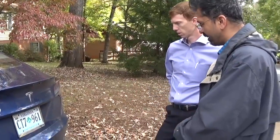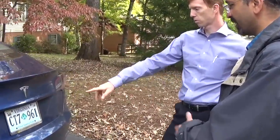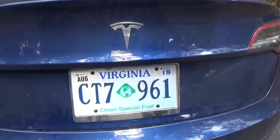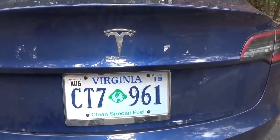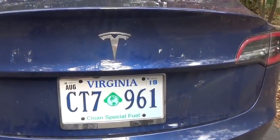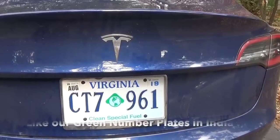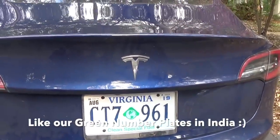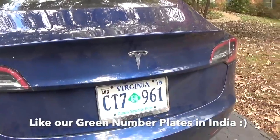This looks like an interesting number plate. Yeah, so it's a clean special fuel plate. In the States, there's a special deal so that if you have an electric vehicle or a hybrid vehicle, you can actually drive in the high occupancy vehicle lanes instead of having to have multiple people in the car. You can drive by yourself with an electric vehicle.